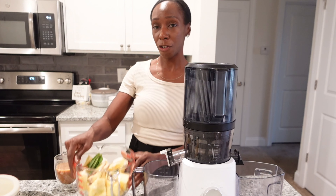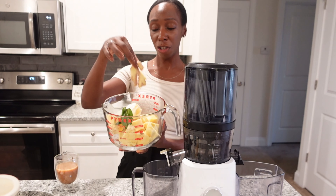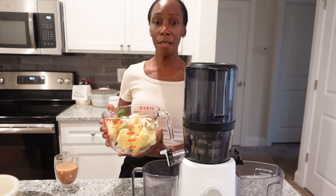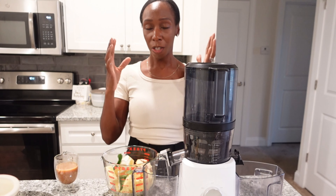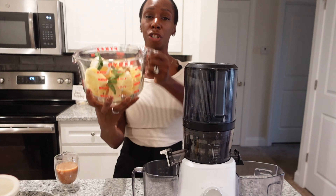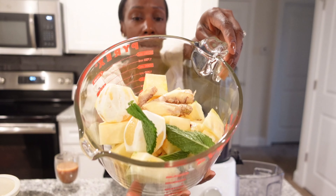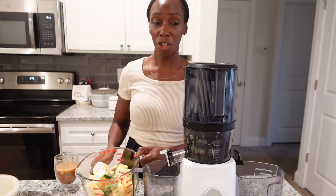For this pineapple ginger juice, I've already chopped up some pineapple, lemon, a nice hunk of ginger, and I have some mint. I'm making this juice specifically because I'm feeling a little inflamed and my face is a little puffy. So I'm using this as a good detox. I have pineapple, ginger, lemon, and mint. I might dilute it depending on how strong the ginger is.